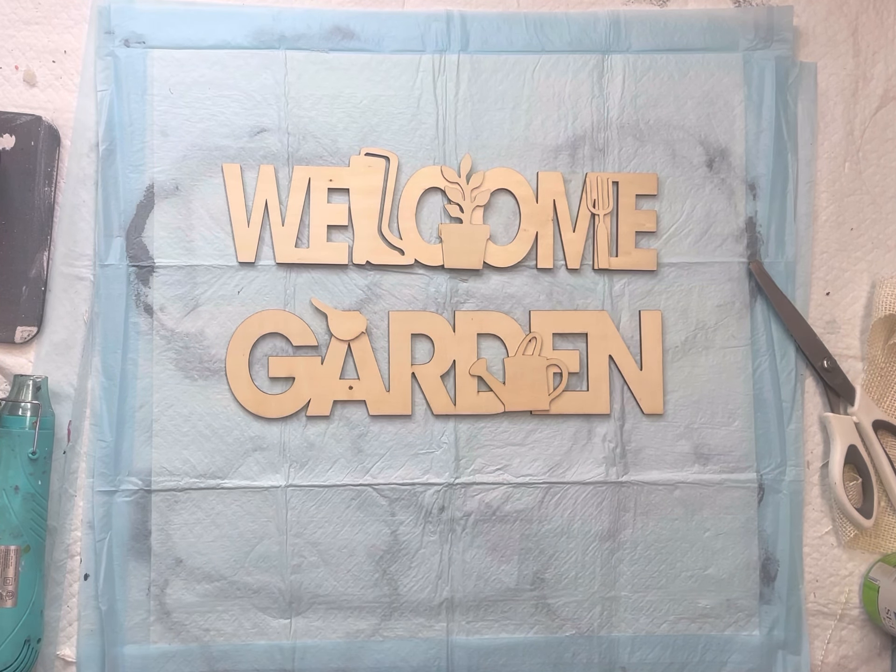Of course you could just paint them regularly with a paint brush. I wanted my base coat to be white, so I thought it would be easier to just spray paint it all.